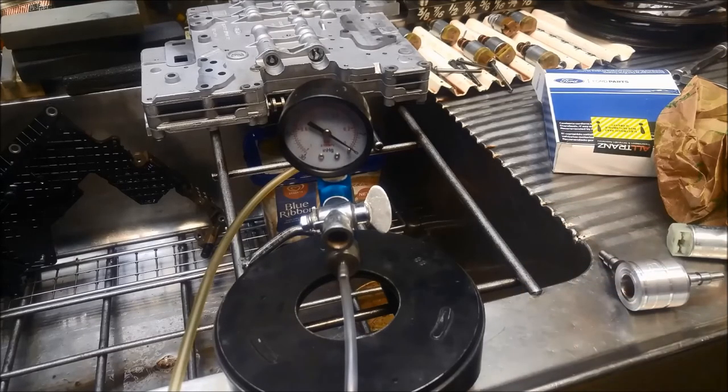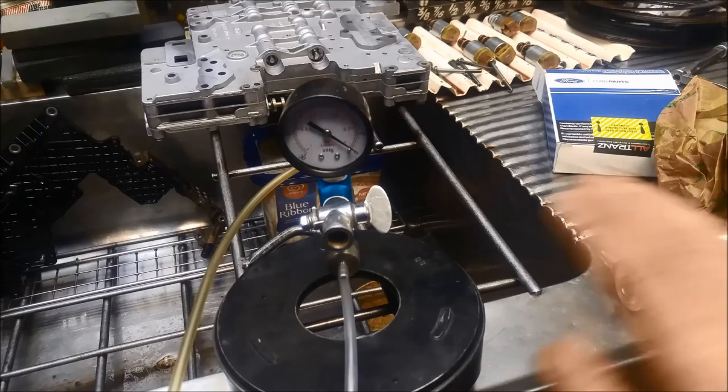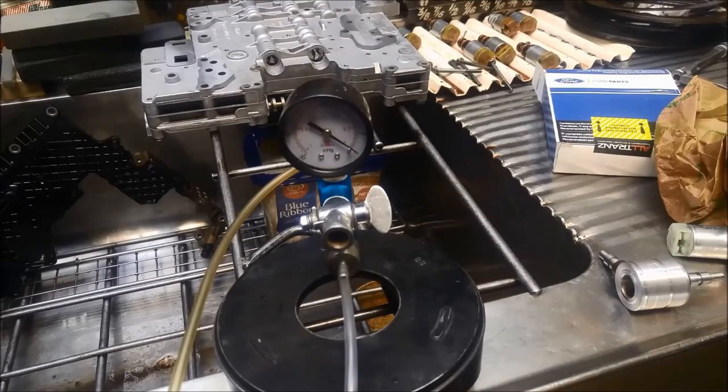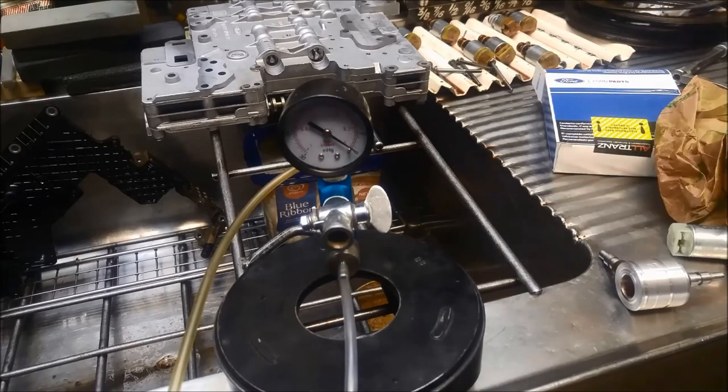And like I mentioned, warming them up would be the next test as well, just making sure that the resistance on them is not way out of scale. Testing them at room temperature doesn't really help you much, especially with a transmission — it needs to operate at operating temperature, not at room temperature.